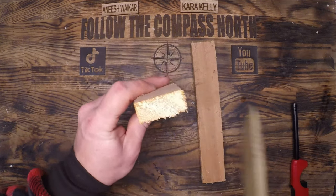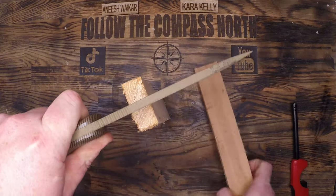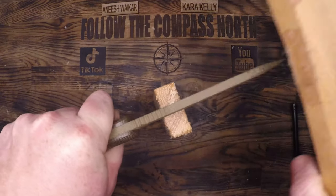Fires work best on softwoods and pines, like this cedar, and especially well if you increase their surface area by breaking them apart.